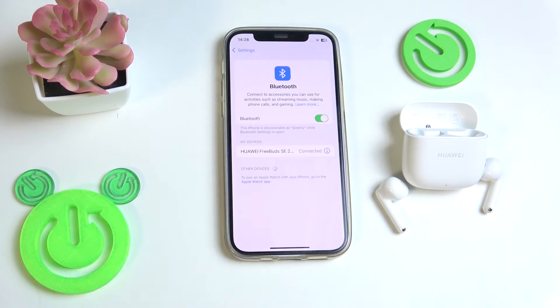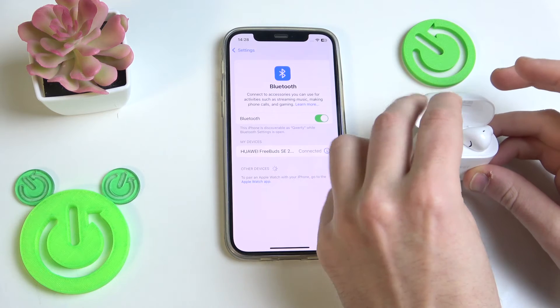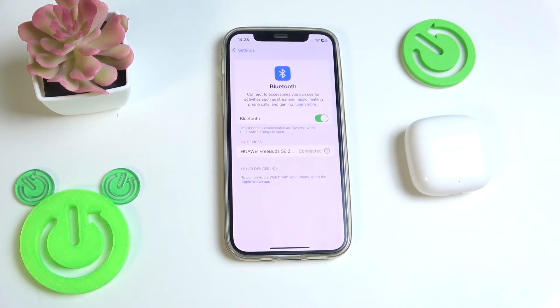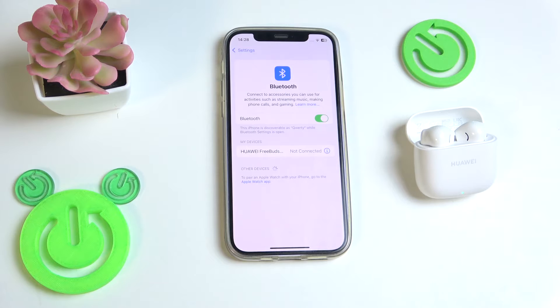You have to start by performing a soft reset, so put your earbuds in the charging case and after that close the case. Now your earbuds will disconnect from your phone — we can see it right now at the device list — so then open the charging case and it will reconnect to your phone.